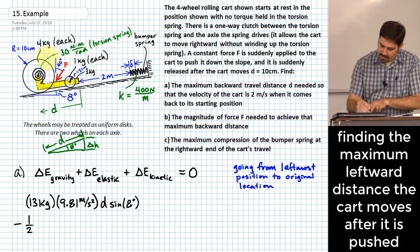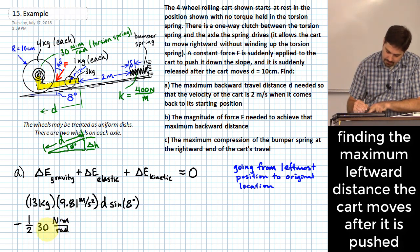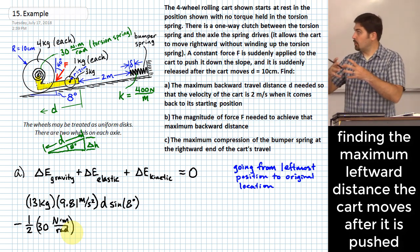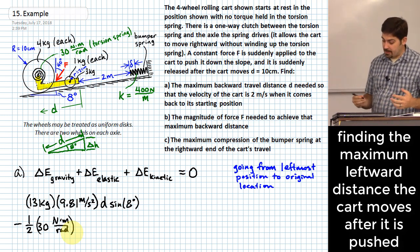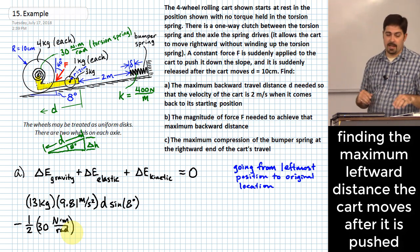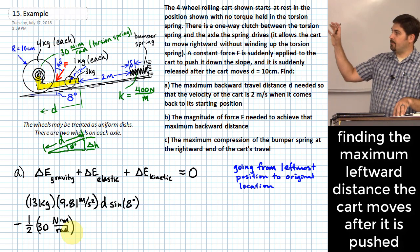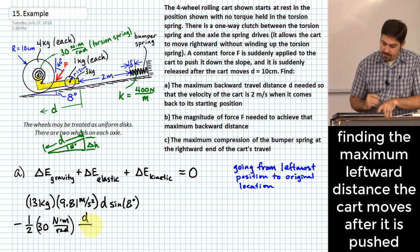The angle theta relates to D through the wheel radius: theta equals D divided by the radius of the wheel (ten centimeters, converted to 0.10 meters). So the elastic energy term becomes minus one-half times 30 times (D/0.10)².